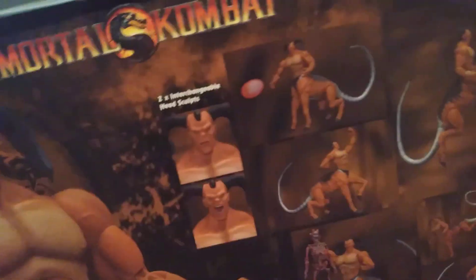I finally got Motaro. Here's the back of it. The box is really boring, so I'm just going to open it up. There's a lot of stuff in there.